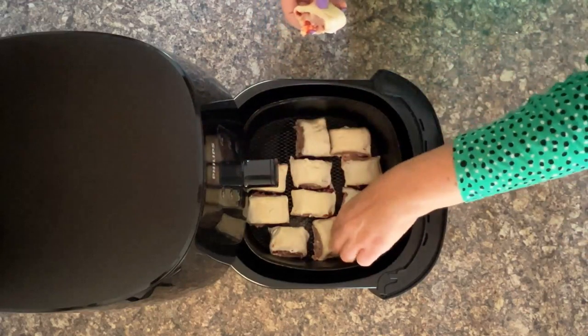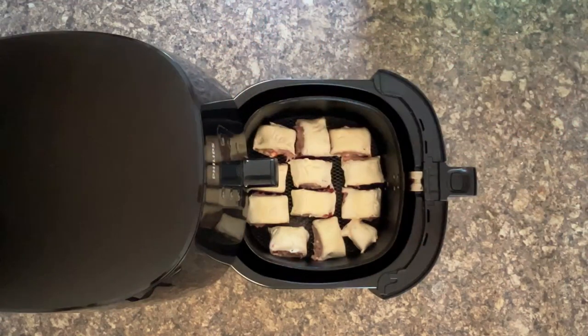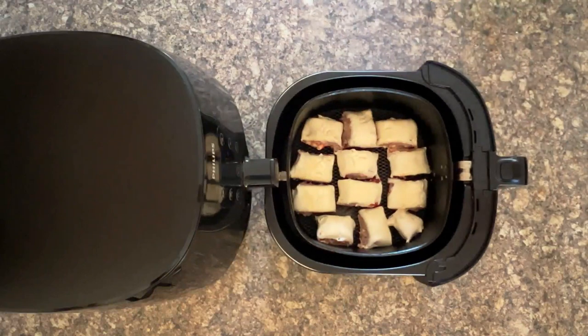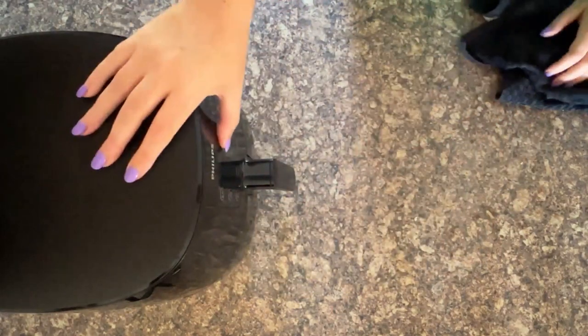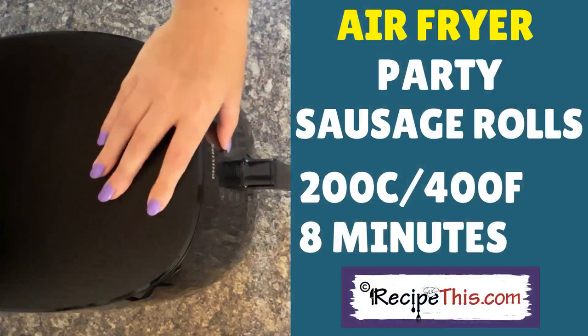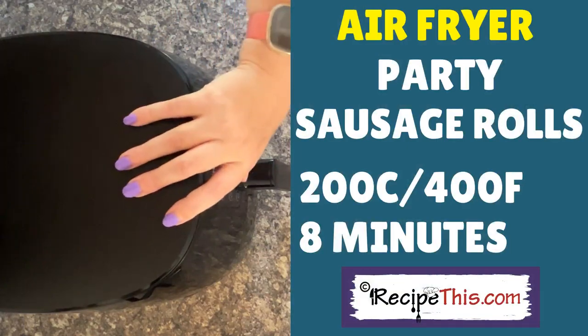That smaller one I'll just put there, and this one will fit here — wow, they all fit into the air fryer basket! Give your hands a quick wash because of the sausage meat. We're looking for 8 minutes at 200°C / 400°F because we want a lovely golden glow on them. Then press start.